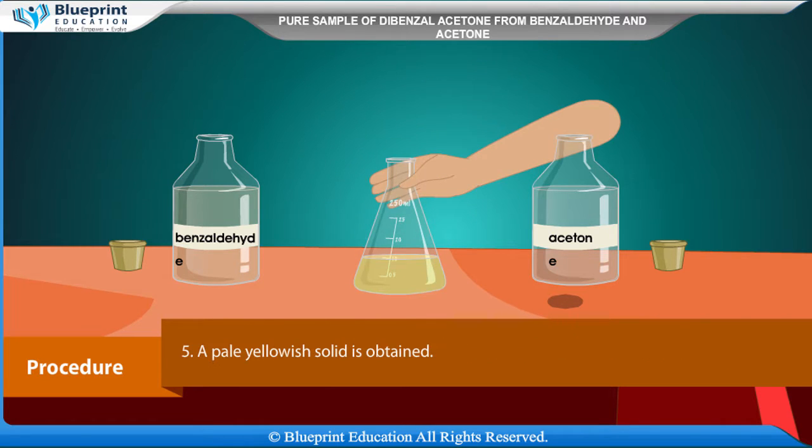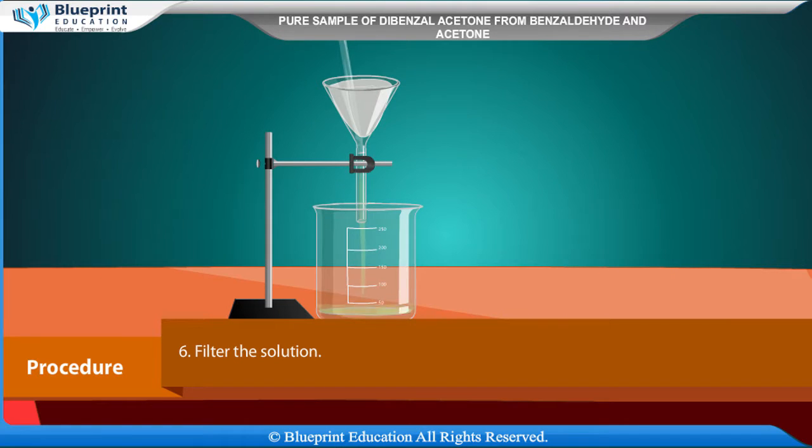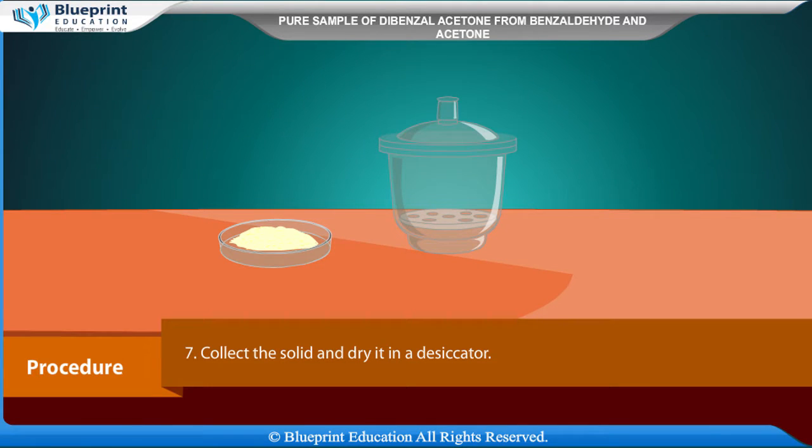Shake vigorously. A pale yellowish solid is obtained. Filter the solution, collect the solid, and dry it in a desiccator.